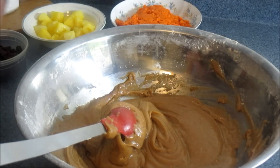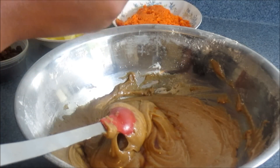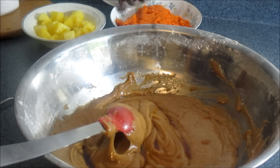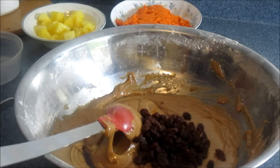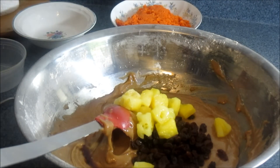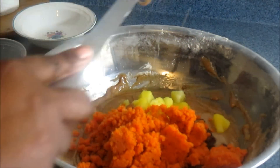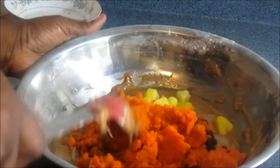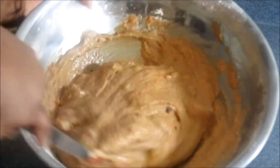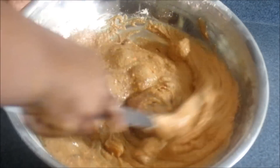Now I'm going to go ahead and add two teaspoons of vanilla. Add the vanilla, then put your raisins in — half a cup of raisins, half a cup of pineapple. I love to put pineapple into my carrot cake. And of course you're going to add your carrots in and mix. Just give this a really good mix — mix it for at least a good ten minutes — because you want to get everything together.